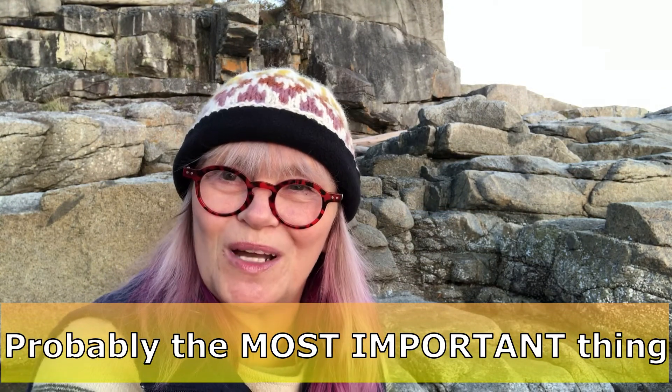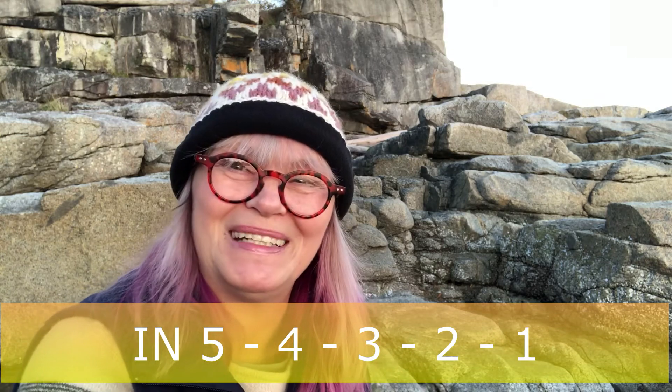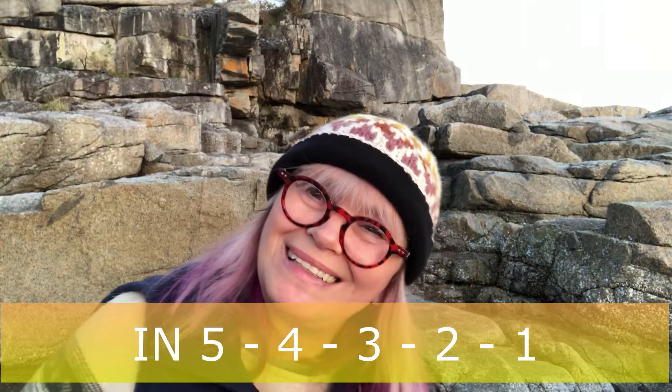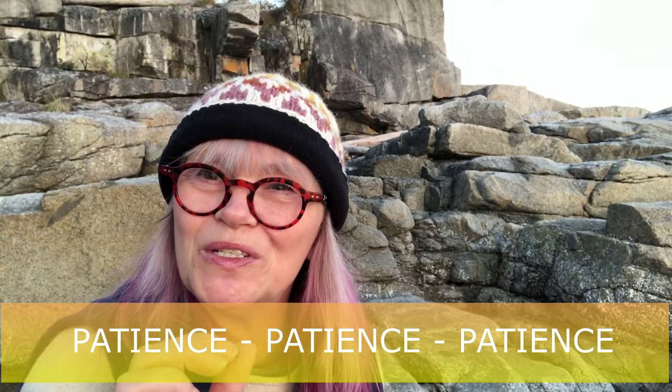Thank you for watching my videos. If you find them helpful or enjoy them, please subscribe. What I want to leave you with is this: wait for that moment when your sky changes, especially in the morning, from black to indigo blue.